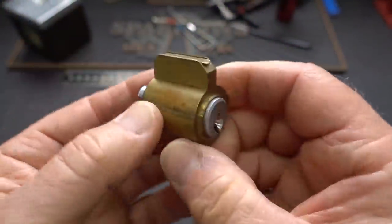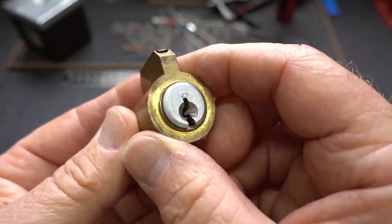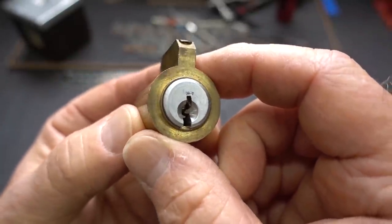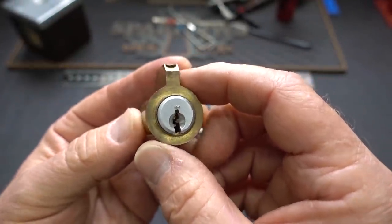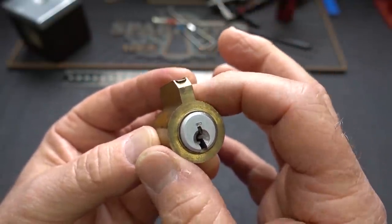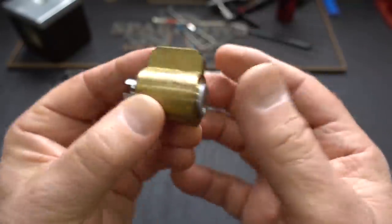All right, guys. I got a bunch of locks from Arlington Lock over in Falls Church, not too far from where I have the lock lab. Anyway, this is kind of an unusual lock. This is a master ring, kind of an older design. You notice it looks just like a kick cylinder, but a lot beefier. And that's because there's actually two locks in this, or two shear lines, pinned up exactly like we would expect.